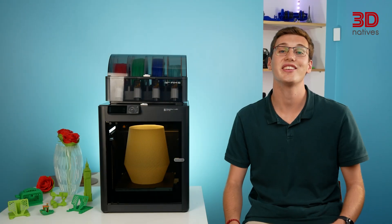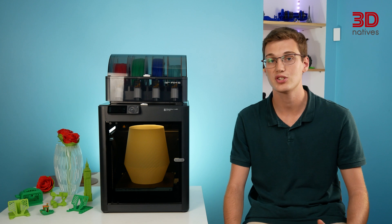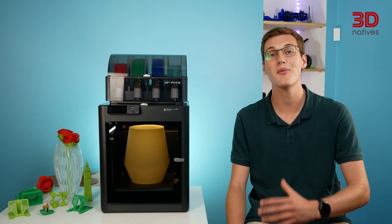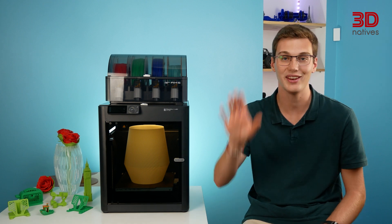Thank you for joining us in this review of the Bambu Lab P1S. Feel free to leave any questions or comments down below, and don't forget to subscribe to our channel for more 3D printing content. See you soon in the next video!